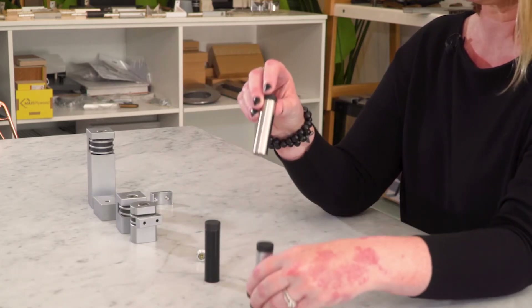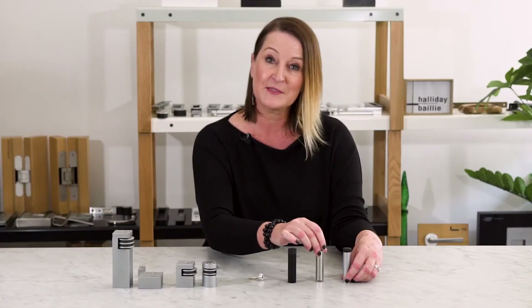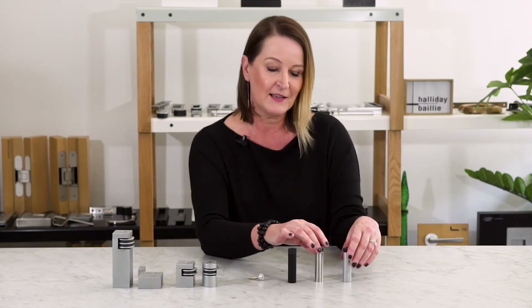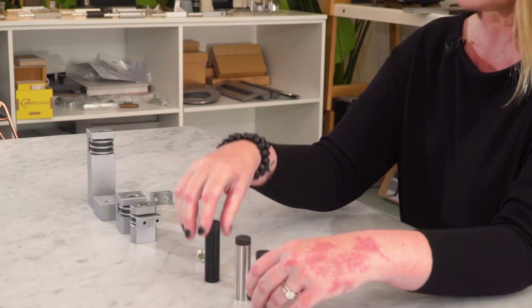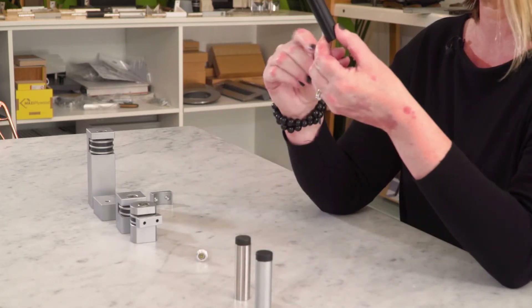I'm just showing you a couple of finishes here, but do check out our website. Some regions have different finishes, but we've got a stainless steel one here and this is our matte black, which is quite stunning.